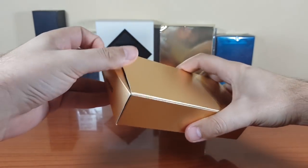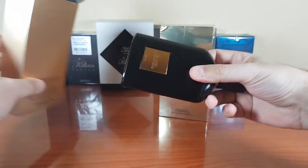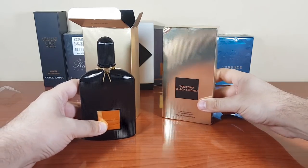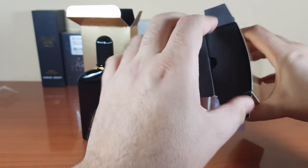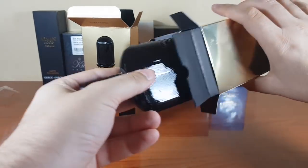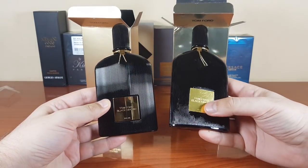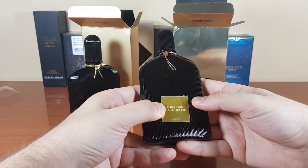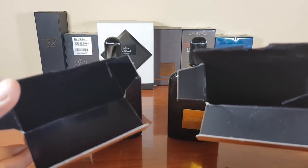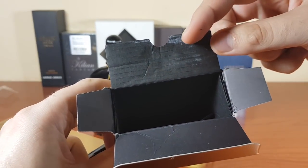This is the bottom — the authentic has the batch code on it but the fake doesn't. Let's take the bottles out. This is the authentic — classic presentation of Black Orchid. And this is the fake — let's see what monster sits inside. This plate on the fake looks really really bad.